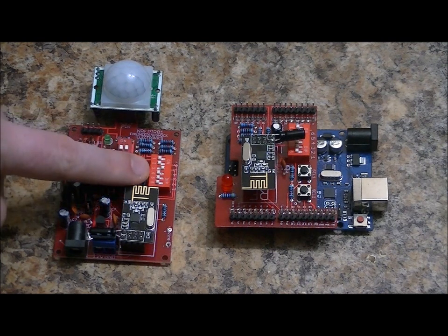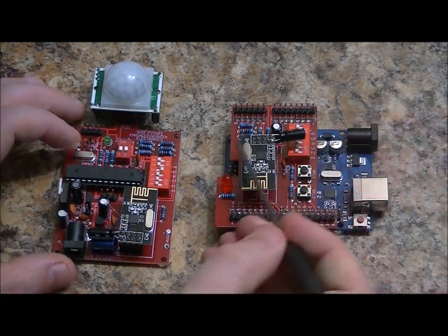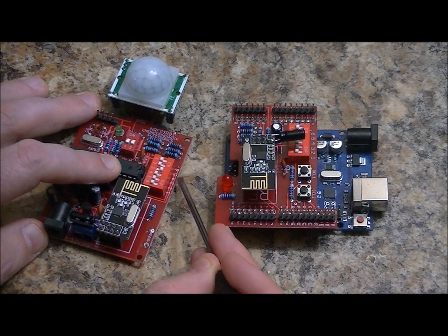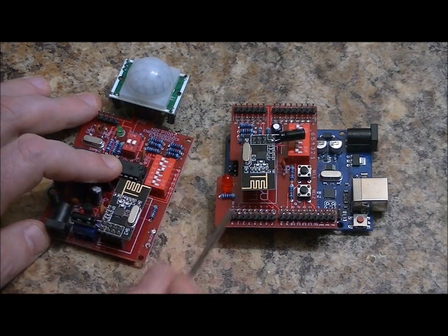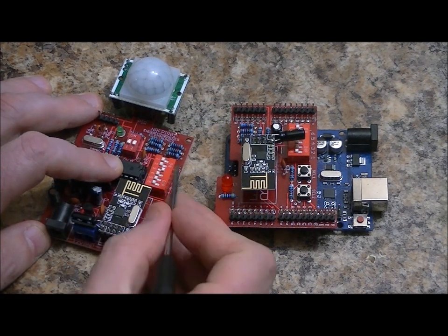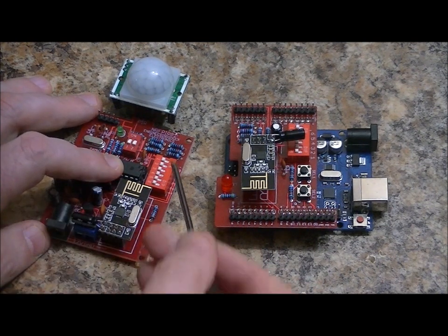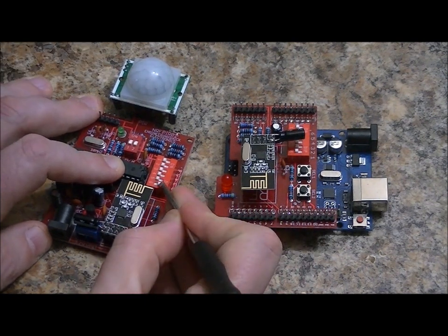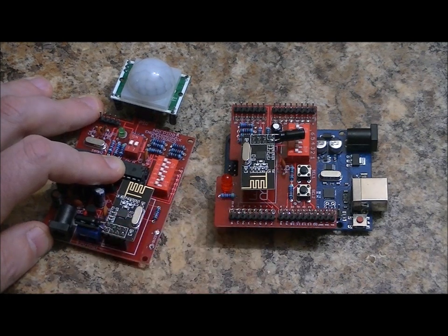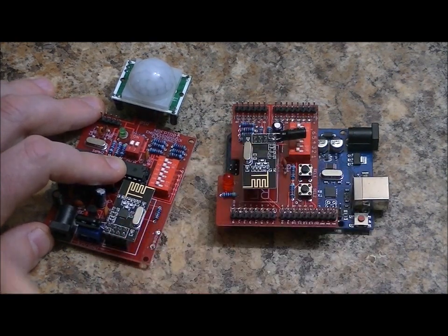We've got an address bar here, essentially a 6-bit dip switch, labeled on the board as 1, 2, 3, 4, 5, and 6. If all of them are in the off position, the address is zero — so room zero. If switch 1 is turned on, that's room 1. If switch 2 is turned on, that's room 2. If switches 1 and 2 are turned on, that's room 3.